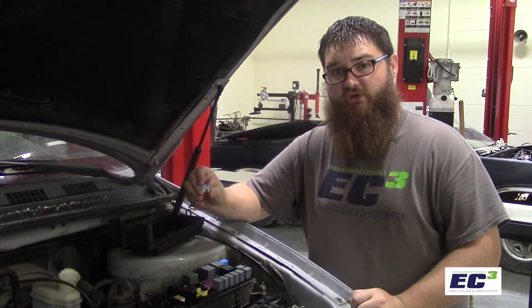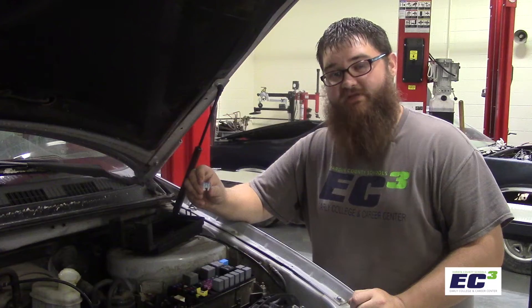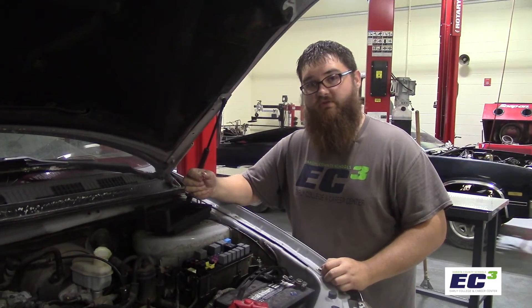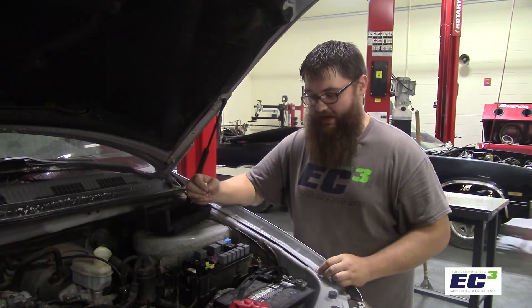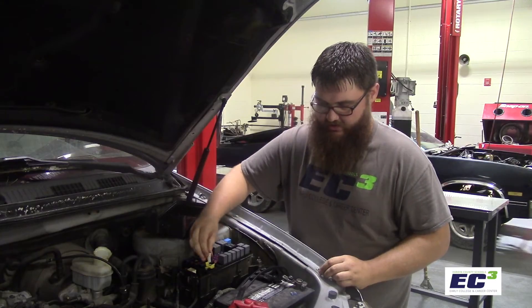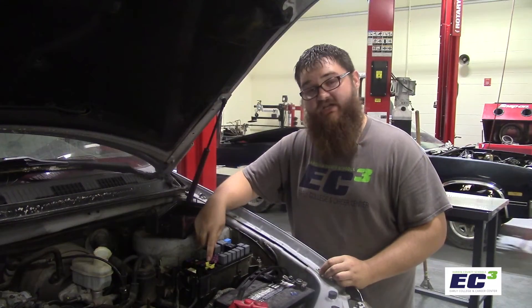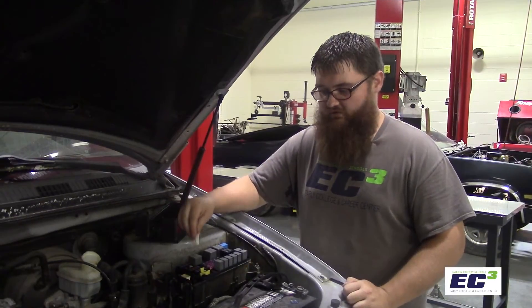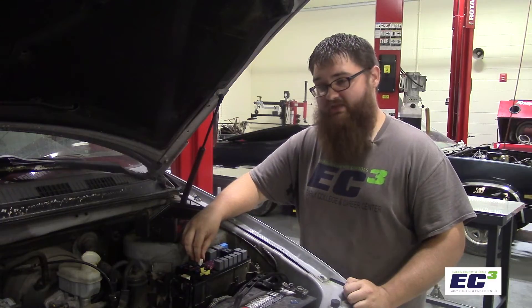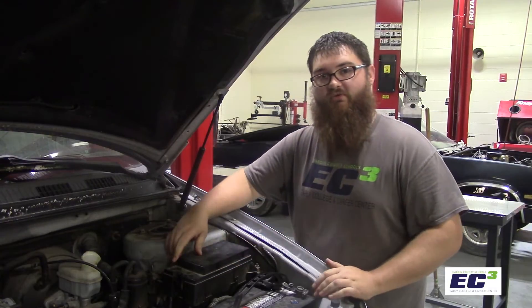A blown fuse will look to be in two different parts and will have a break in between the left and right sides. This keeps electricity from flowing and kills the circuit. To replace the fuse, we can use either our fuse puller or just by hand. We'll put the fuse in gently and push it in firmly after it's seated to make sure that it's in. Finally, we're going to reinstall our fuse puller where it goes as a courtesy to yourself or the next person to do service on the vehicle. Then we'll reinstall the fuse cover, and we're ready to go.